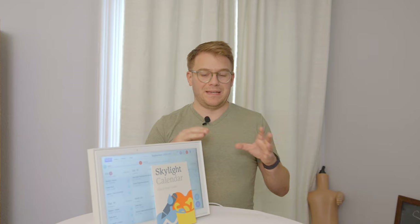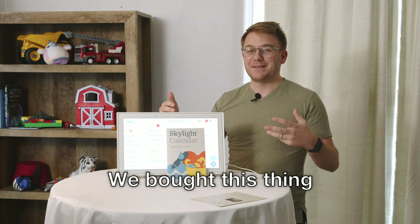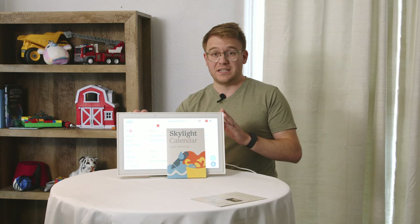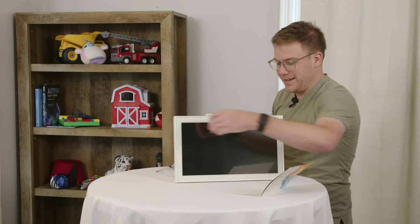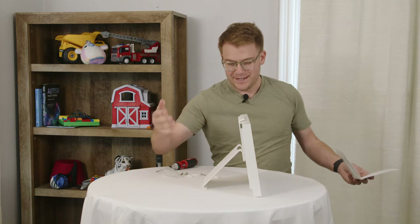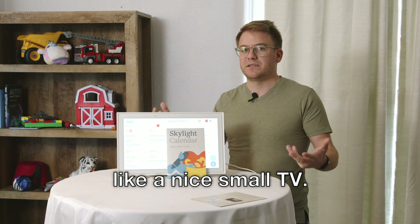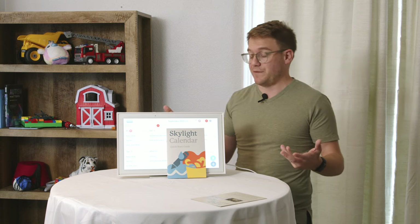Before we get too deep into the details, let's talk about the money side of things. We bought this on Amazon for $320, and that includes a screen that's almost 16 inches across — like a big laptop screen — plus the big metal frame and the power supply. It looks like a small TV or a picture frame, so it belongs on a countertop. At $320, it's priced like a nice small TV — about what a small TV costs at Costco.